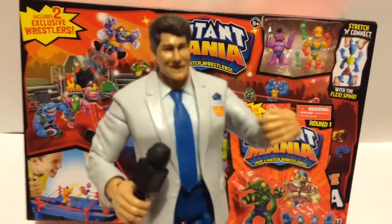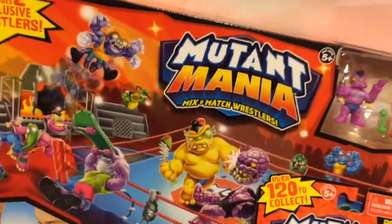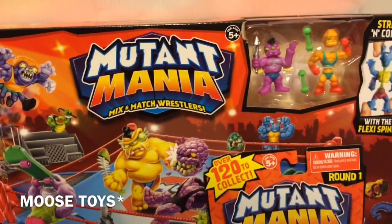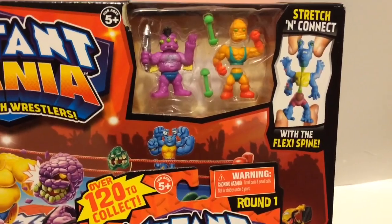Sure to replace Wrestlemania as their greatest wrestling event of all time. Shut the fuck up, Mr. McMuffin. Get out of here. It's time for the review. The review time is now. And today we are going to look at Moose Knuckle Toys, Mutant Mania, Mix and Match Wrestlers, Stretch and Connect, with flexi-cocks — I mean flexi-spines.